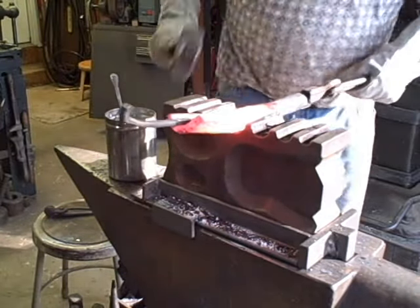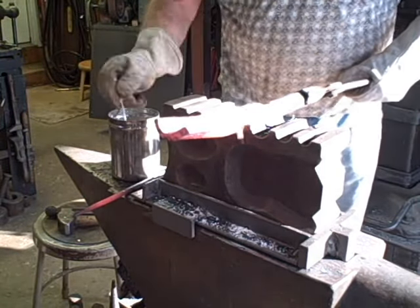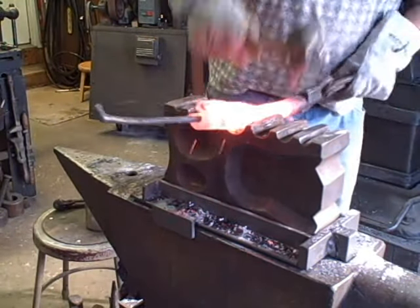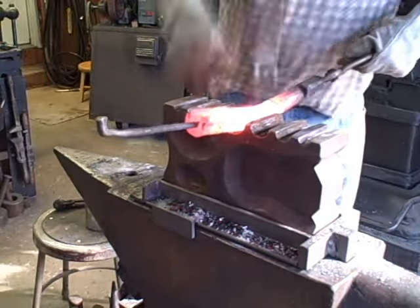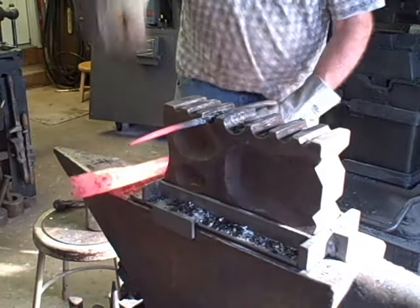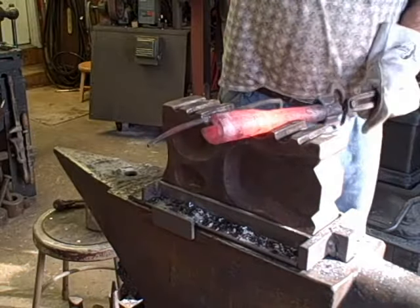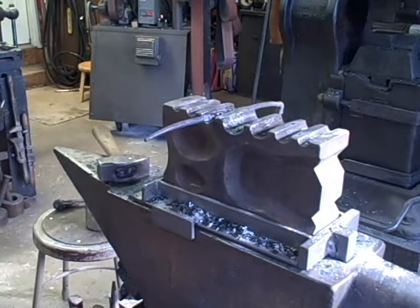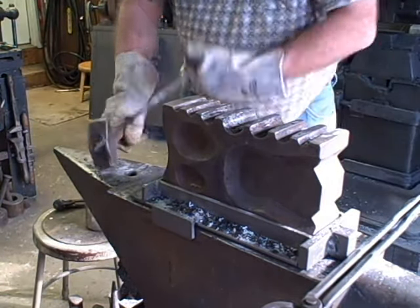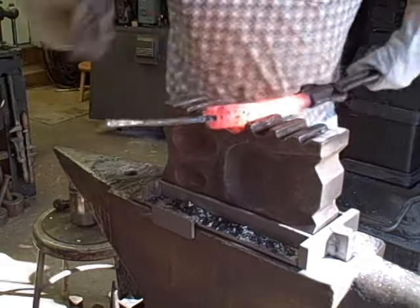This past weekend I witnessed a gunsmith from Colonial Williamsburg forge the beginning of a long rifle barrel. I'm showing the first steps in making a pistol barrel, and the barrel rolling and forge welding techniques that I'm demonstrating are what I learned from watching him. He used a piece of pure iron for his demonstration. As I said before, I'm using a section of wrought iron tire from an old wooden wagon wheel.